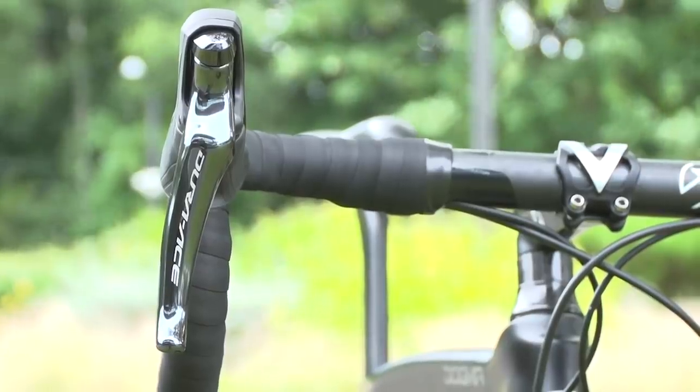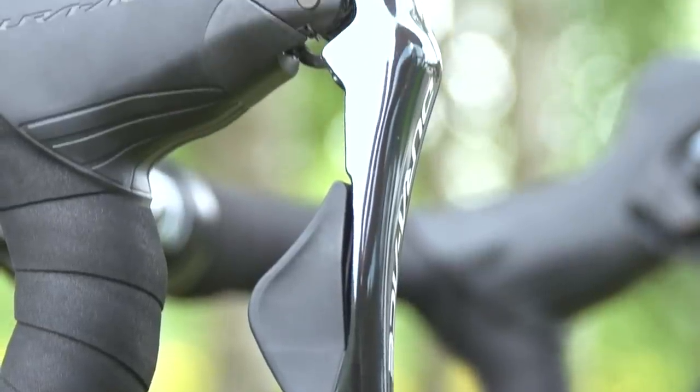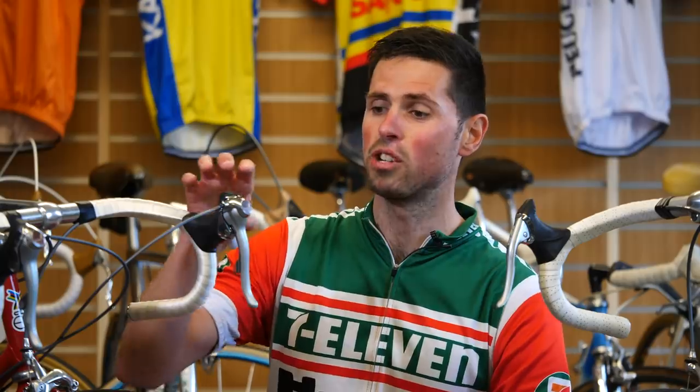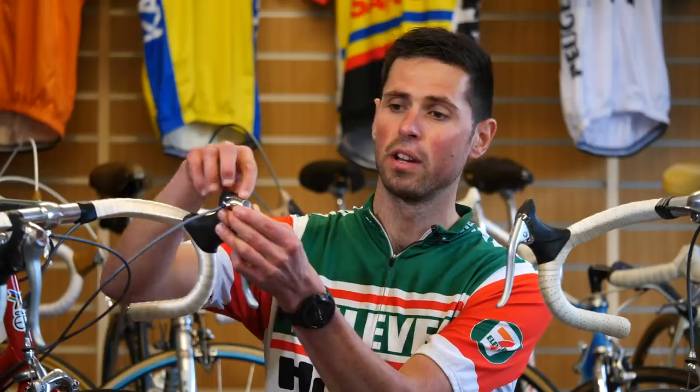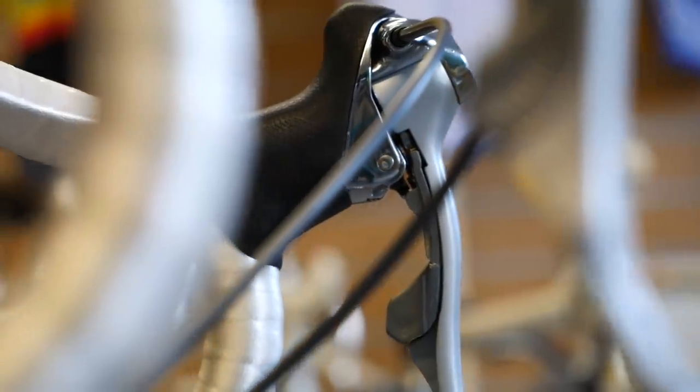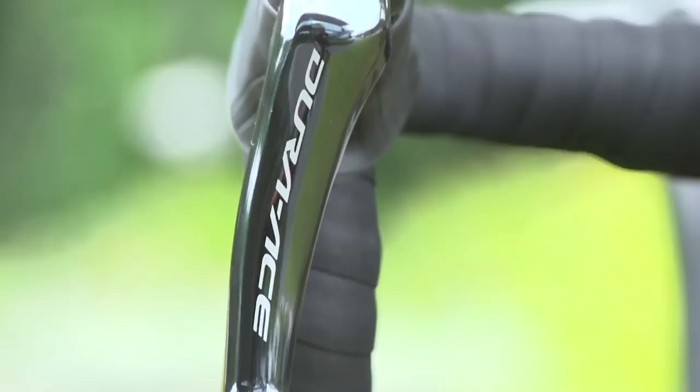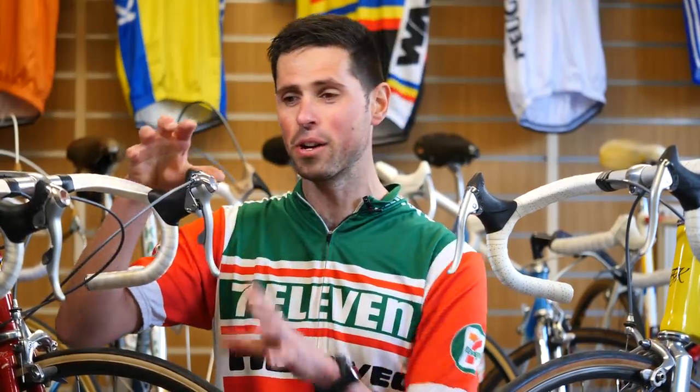Further to this still, Shimano have refined and changed the engineering and design of STI levers over time. We haven't got externally routed cables now. We've got completely redesigned lever faces, and they're made from carbon fiber on the latest Dura-Ace iterations. The materials in general have changed — here we've got shiny plastics and clunky shapes, whereas now we've got exotic materials and the such like. We quite often talk about trickle-down technology and this is the perfect example: what was the absolute pinnacle of technology in 1990 is now comparable to the modern-day entry-level Sora.